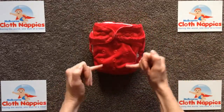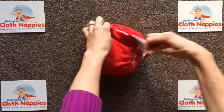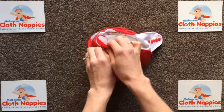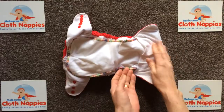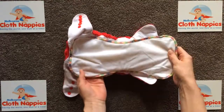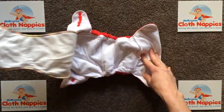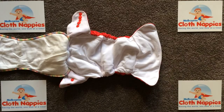Having a look now at the all-in-one - essentially the same on the outside with three rise adjustment settings and five waist snap settings around the waist on either side. Inside, the absorbency is microfiber with bamboo, and the insert is very similar except that it doesn't snap out - it's attached. It does fold away for easy drying.